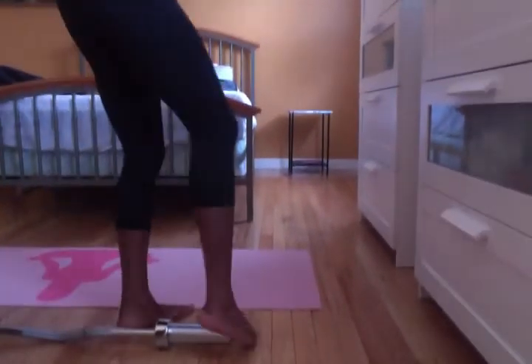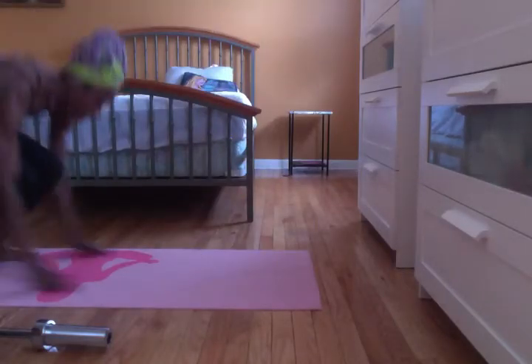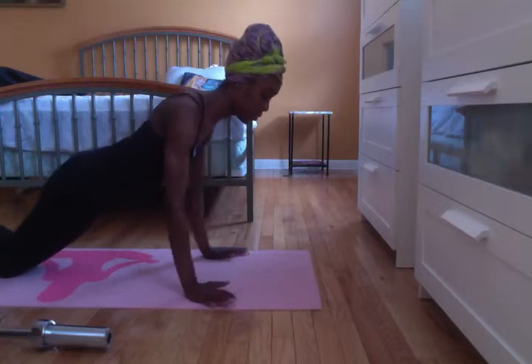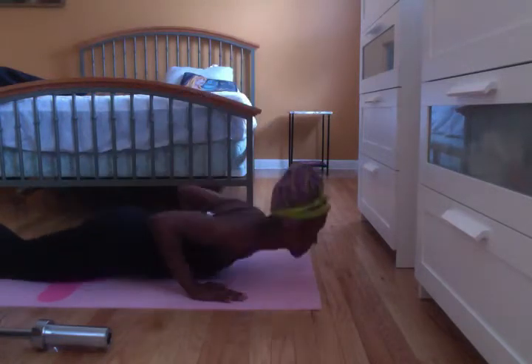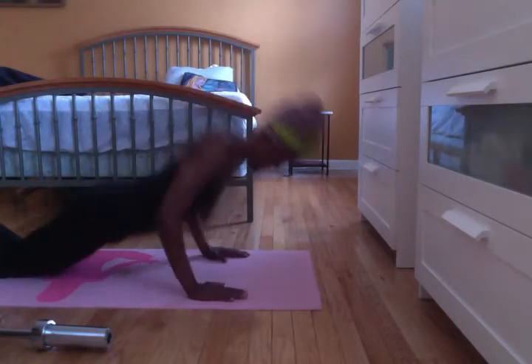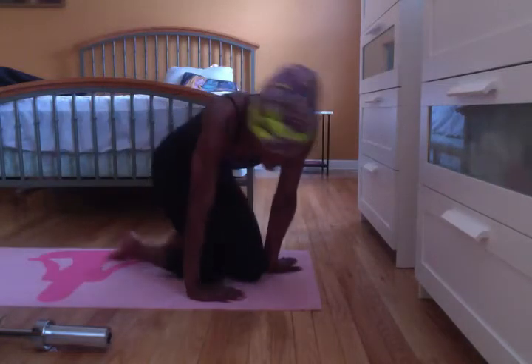Now we're going to do push-ups. I would be doing body rolls, but I'll put a link in the description box below. You'll be doing 8 reps, 3 sets of those. Push-ups are 9 reps, 3 sets. You can do modified or whatever you want — just make sure you're working your way through it and pushing yourself. Okay, that's nine reps — that's set 1.